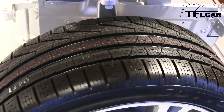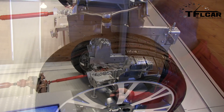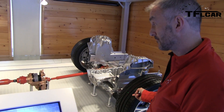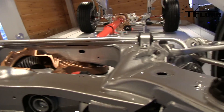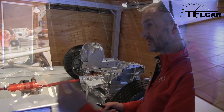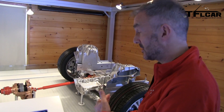As soon as we start to close that clutch pack, we start to take some of that drive and apply it through this front drive shaft to the front differential to the wheels. So we can linearly vary that clutch pack between open or closed, or anywhere in between. And that's how the system is continuously adapting, moving the torque of the engine between the two axles.